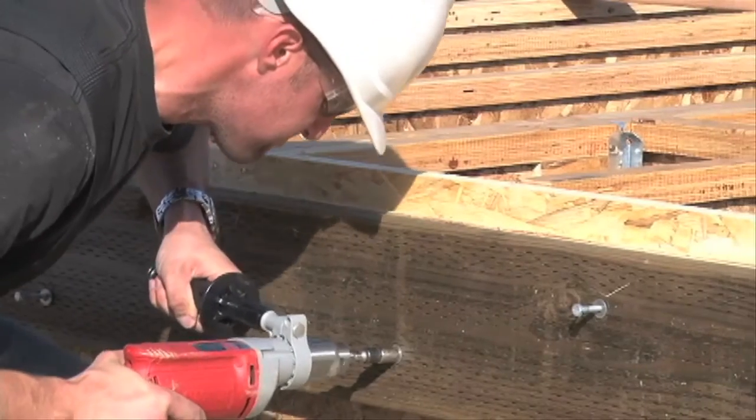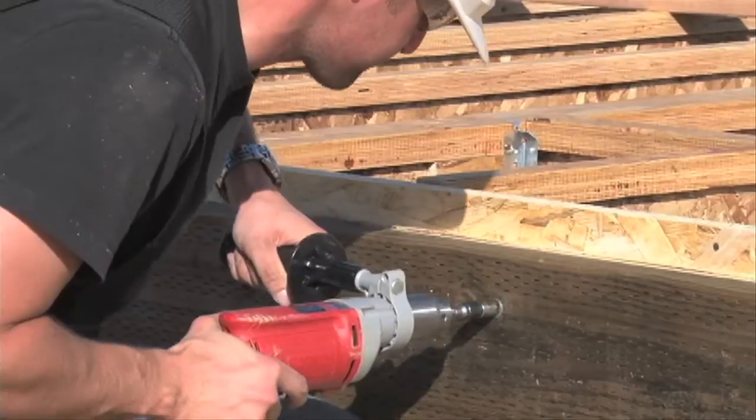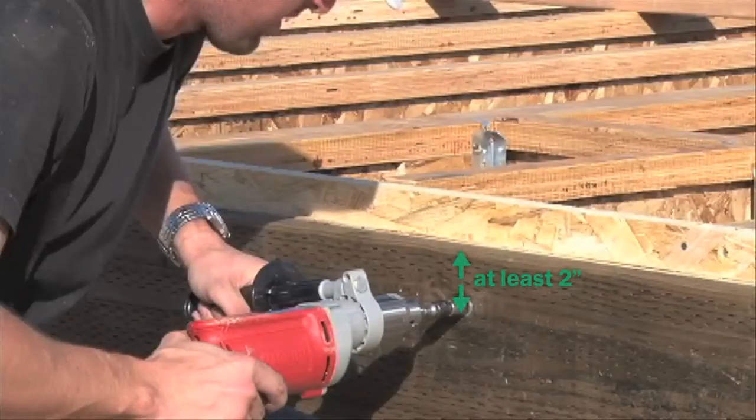Remember, this is a wet service application, so you'll want to make sure you're using corrosion resistant fasteners. You'll also want to maintain a minimum of two inches distance from the edge of the ledger to the lag screw. This helps prevent the board from splitting.